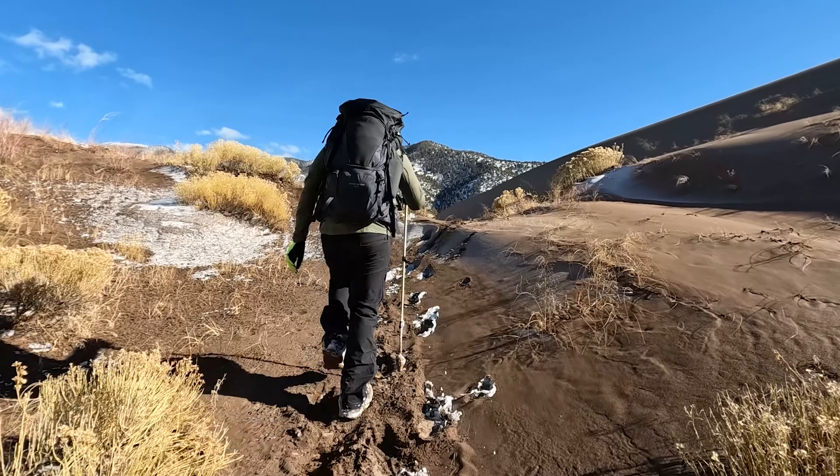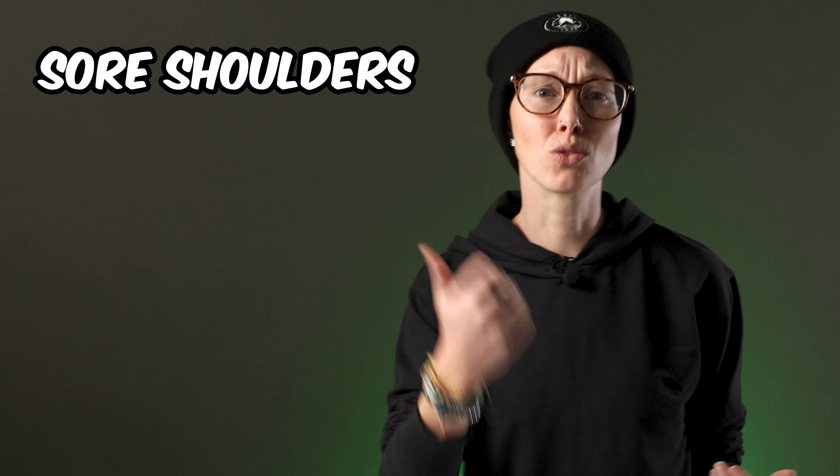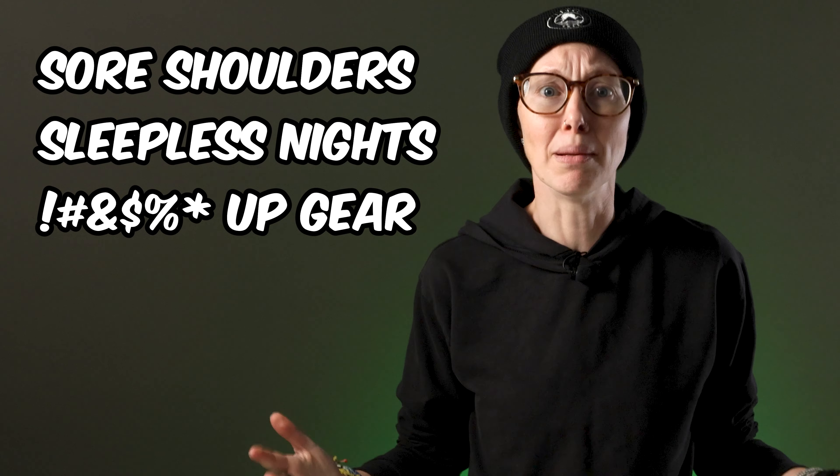But if you're new to backpacking or ultralight backpacking, there's probably a lot you're doing wrong that could potentially ruin your trip. I'm talking sore shoulders, sleepless nights, non-functional gear, you name it. So let's talk about what beginners get wrong when it comes to ultralight backpacking and how to fix it.